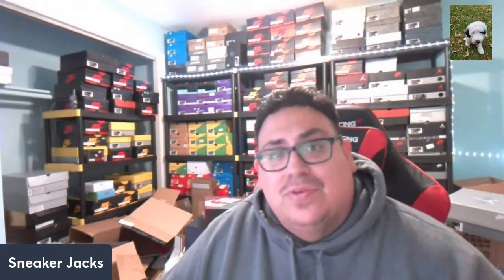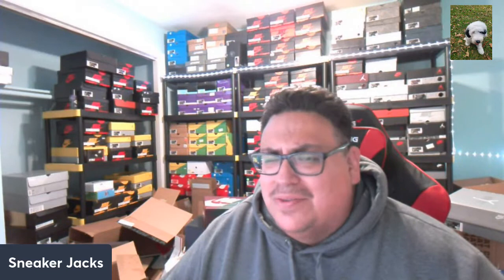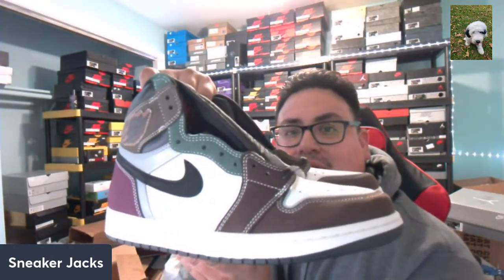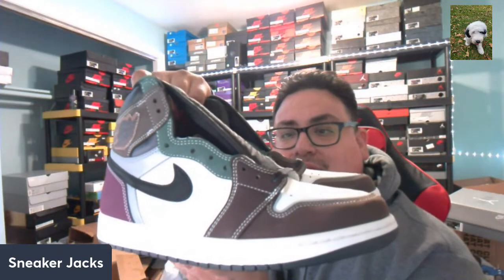Hey, what's going on everybody, it's me SneakerJax, your 75th favorite sneaker YouTuber, here again to do my actual very first sneaker review. What I got here — I've been very fortunate to end up getting a pair of the Air Jordan One High OG.